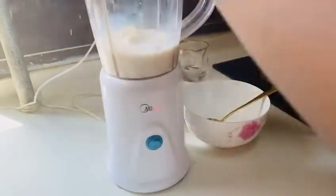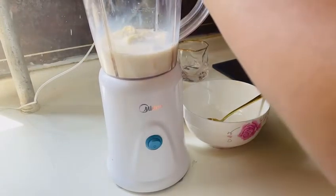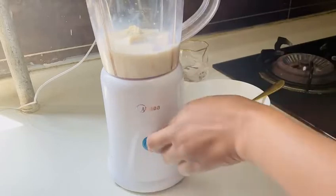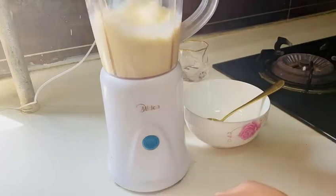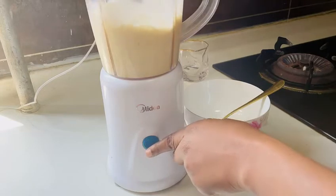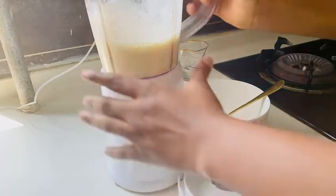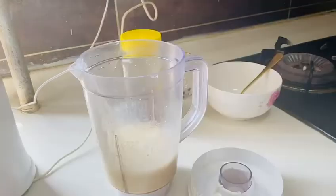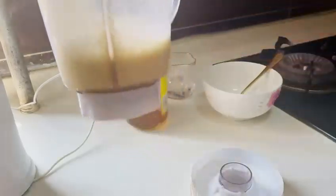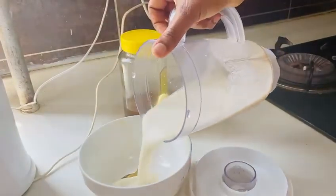Now the next thing we are going to do is to blend. I've blended everything together. Now I'm going to pour it inside my bowl.